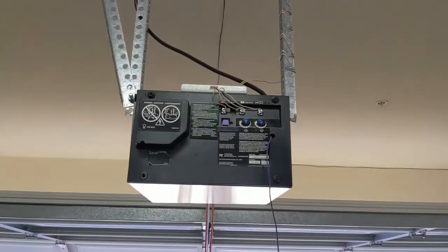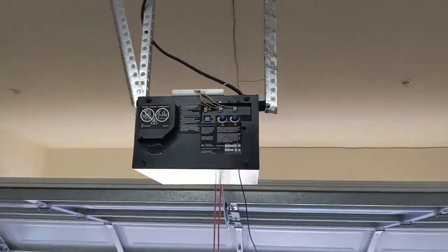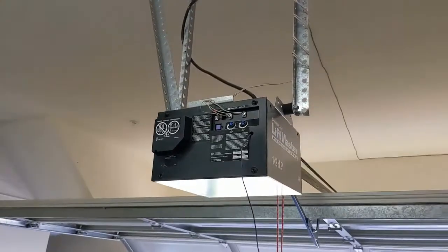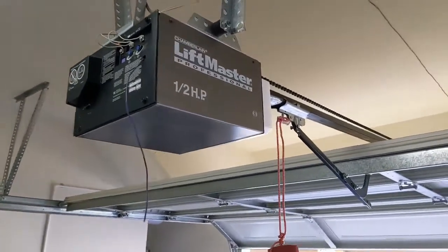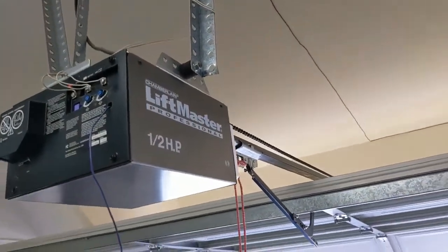Good morning, guys and gals. Froggy here. This is my son's condo and his garage door opener, and it is not opening and closing the garage door. We're going to fix it.